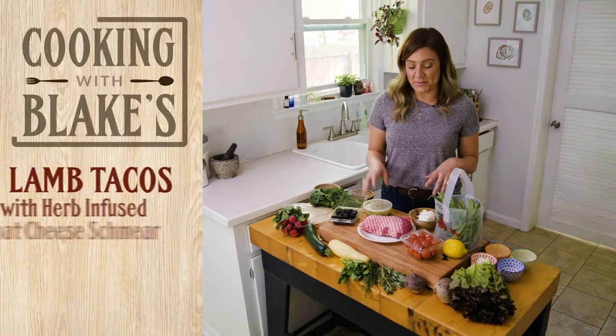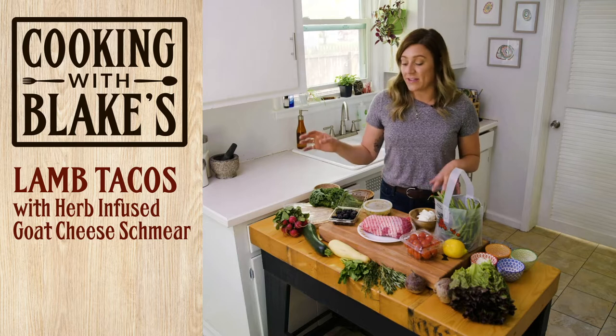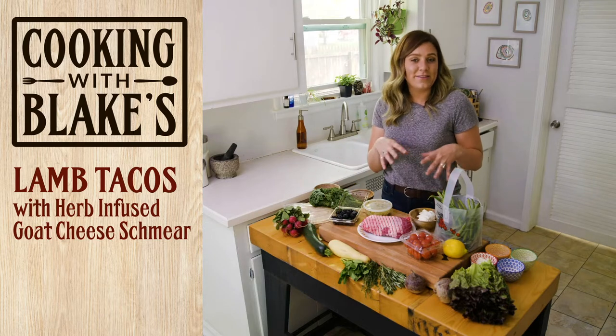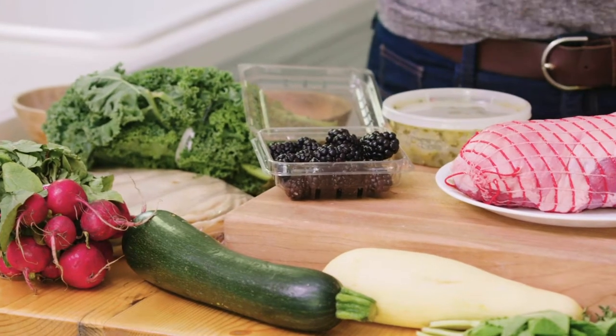Hey guys, it's Chelsea, and today we're doing some lamb tacos with an herb-infused goat cheese schmear, zucchini salsa, and then some nice little roasted beets on top. We're doing all of this with the Blake's Farm Share Package.